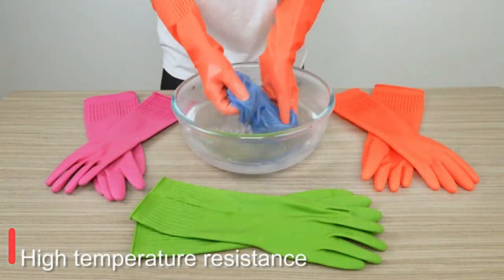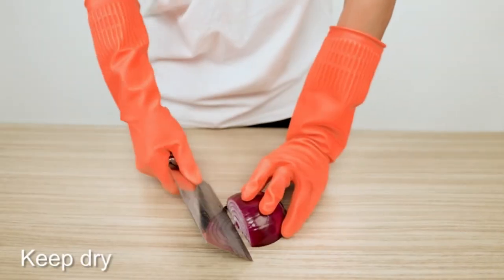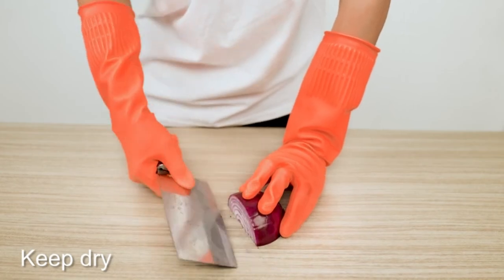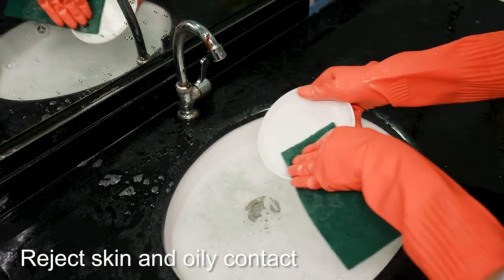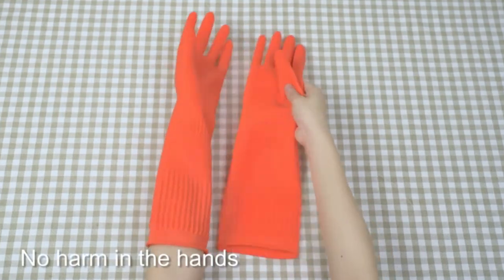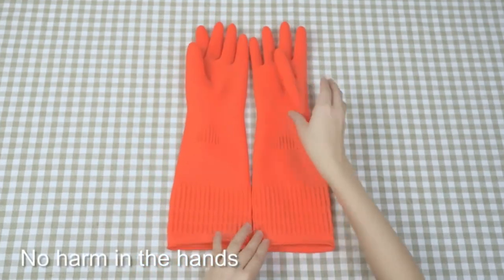The design of granules in the palm and fingers increases friction to ensure a better grip and control. The 15-inch to 15.7-inch glove length and tightened cuffs are designed to prevent water from flowing into the glove.